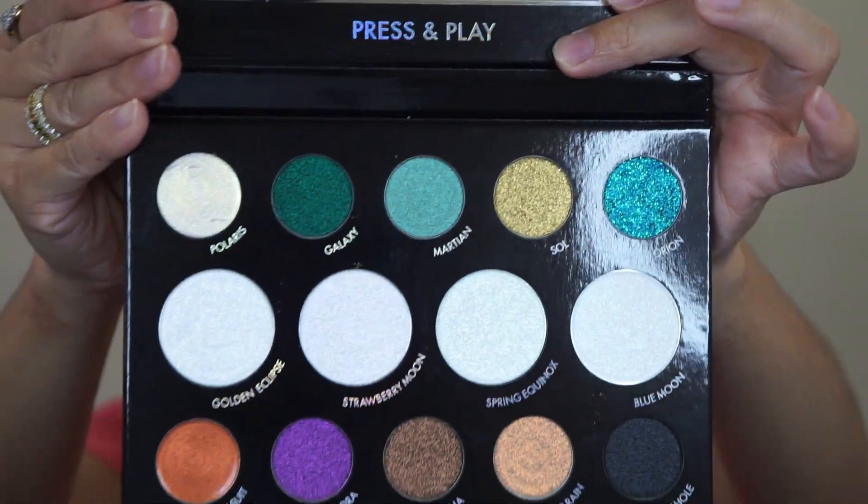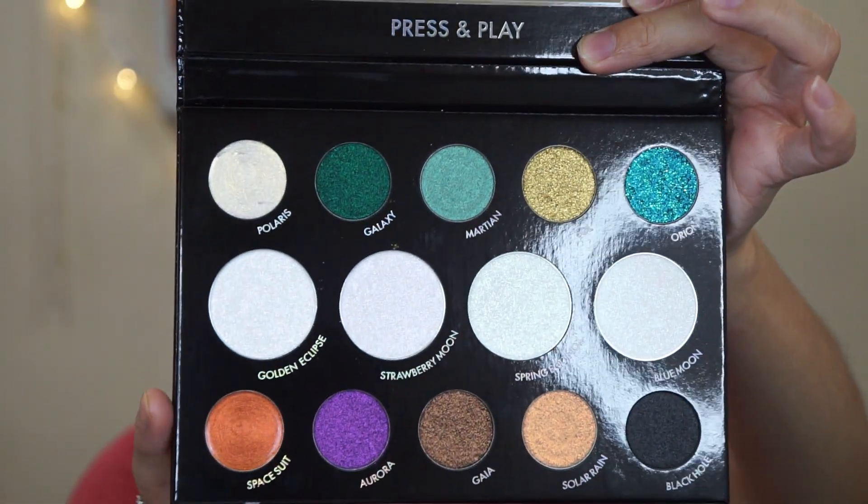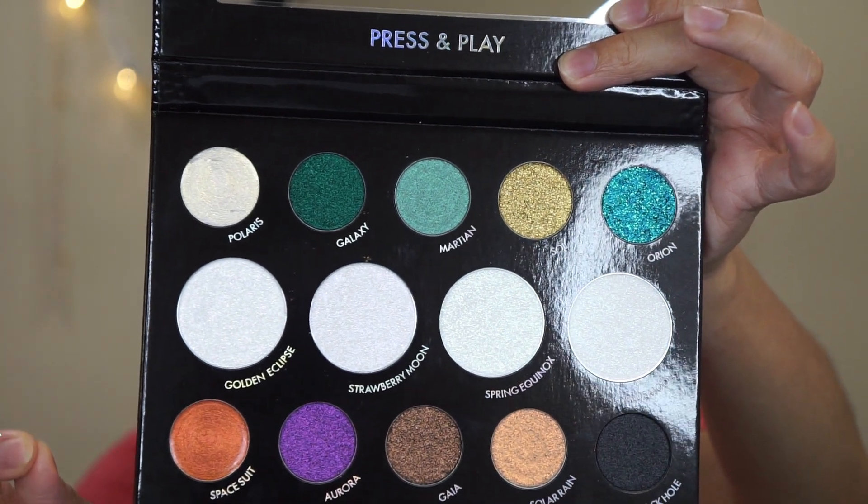Oh no — I just scraped it! I already ruined the palette, oh my goodness. Okay, so let me show you guys the inside.